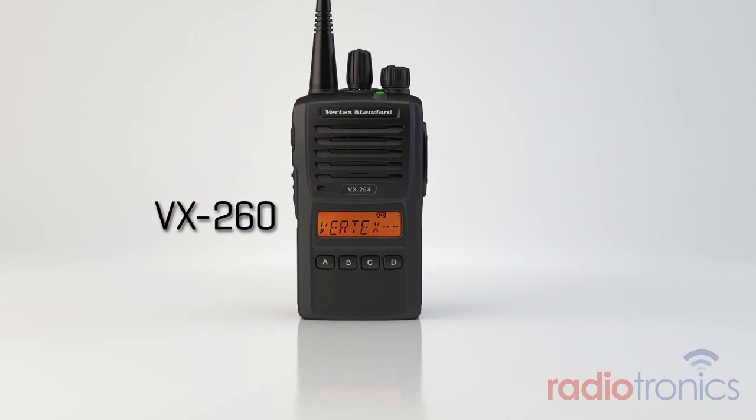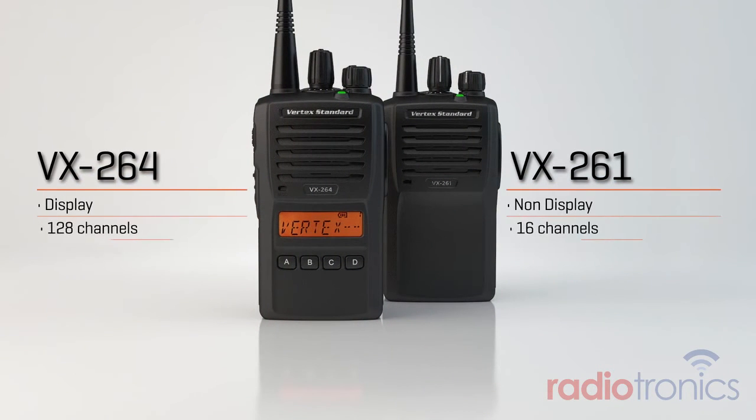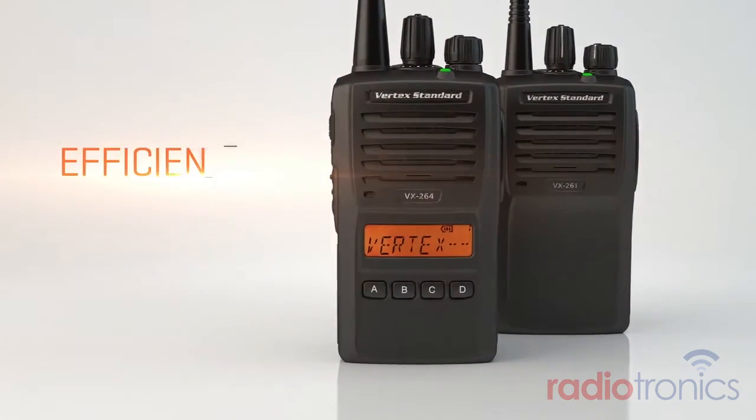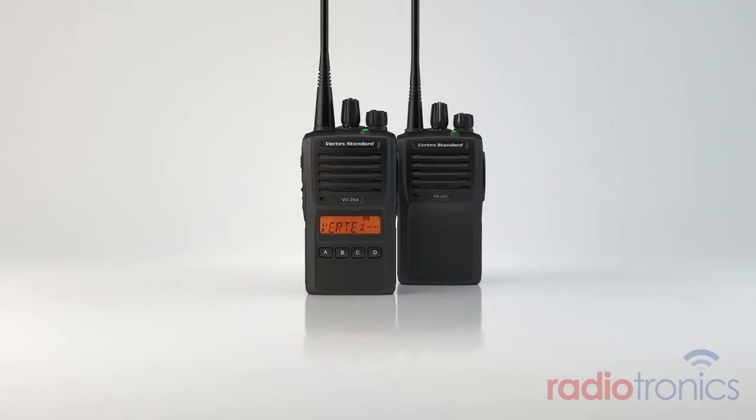In short, you would engineer the ideal, all-purpose analog radio as we have here with the VX260 series, incorporating the design elements that are essential to you in two convenient form factors that combine the features and performance you need at a value you appreciate. Efficient. Interoperable. Reliable. The VX260 series. A new combination of performance and value.